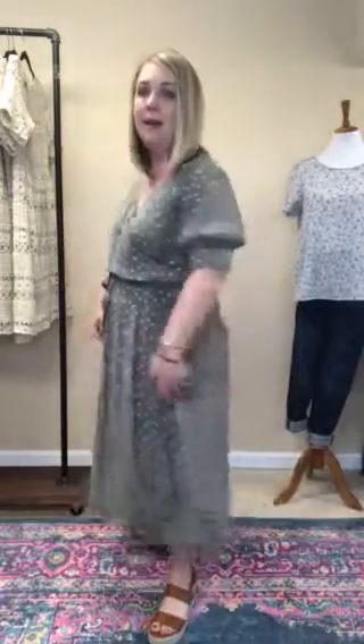I'm actually wearing a large and I'm wondering if I could size down to a medium for sure, just because it is kind of big through the bust. I've actually pulled up the elastic a little bit and tied it a little bit tighter to keep the skirt in place. I do think this one runs a tad bit large.